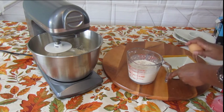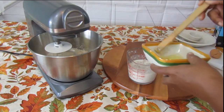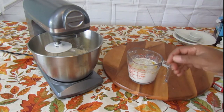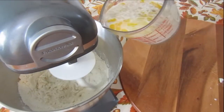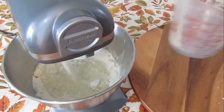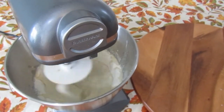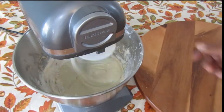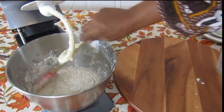The last thing you're going to do is put in your egg. Then you cut your mixer on and start making the dough. Make sure you get everything well incorporated.